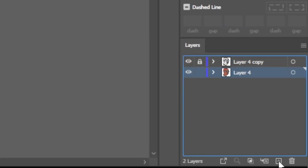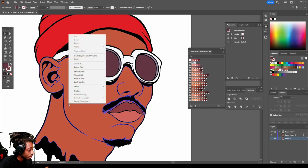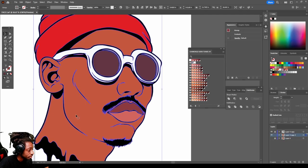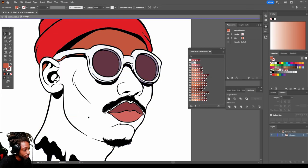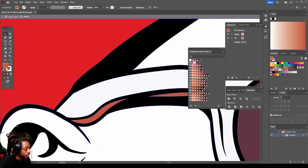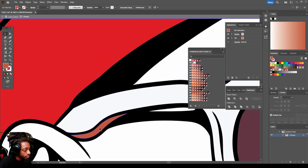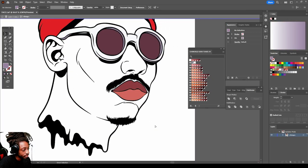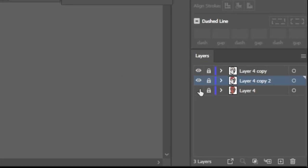Now that we've got our base color laid down, let's create a copy of our color layer, lock the bottom one, and turn the eye off real quick. Right-click — select the color first, then go to isolate, select the group, and delete the skin tone out of that layer. Delete that. Delete this. I'm going to change this to that because that's part of the glasses. Alright, now we can turn the eye back on the bottom layer and create a new layer, putting it in between those two.